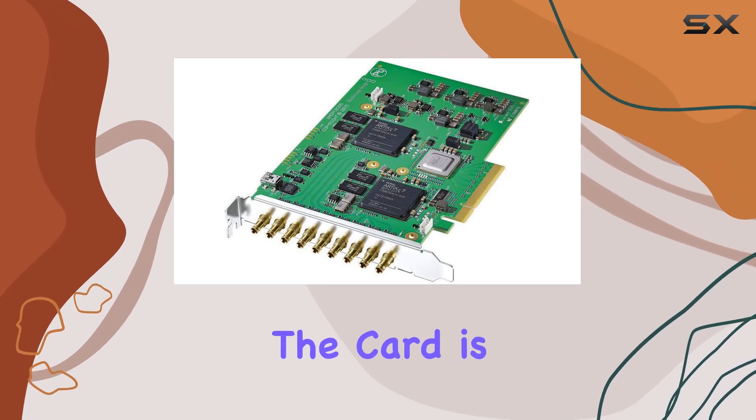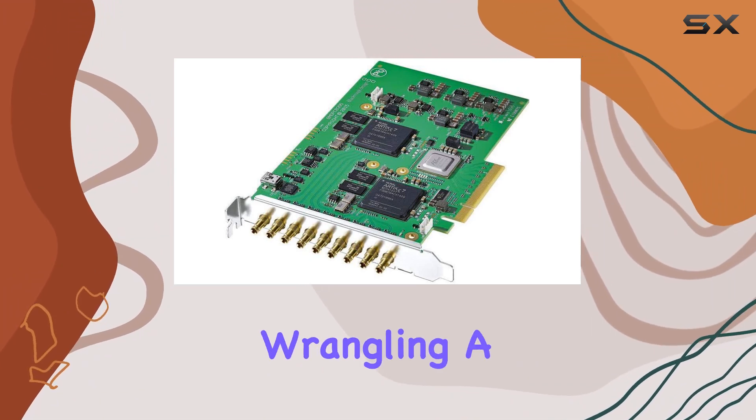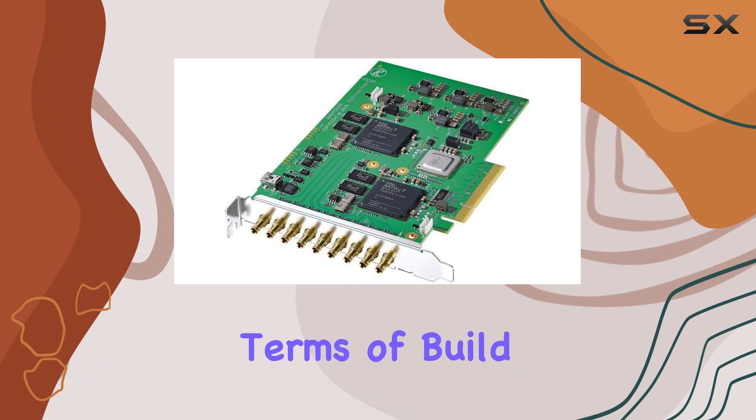Included with the card is Blackmagic Media Express, a robust tool for media capture, organization, and management. Whether you're wrangling a mountain of footage or just starting out, Media Express has everything you need to stay organized and focused.